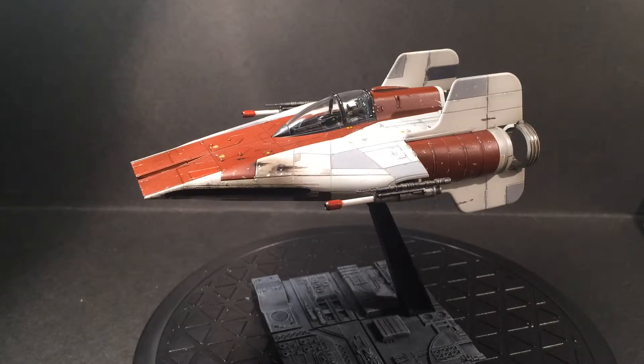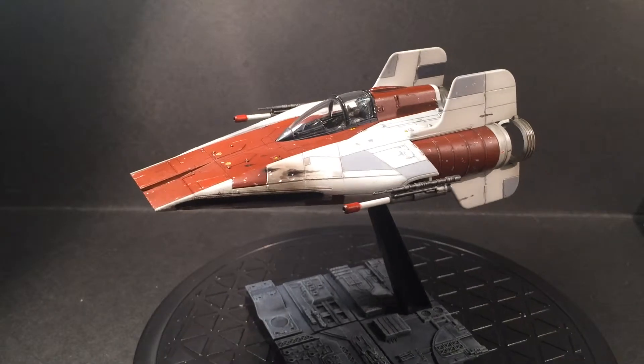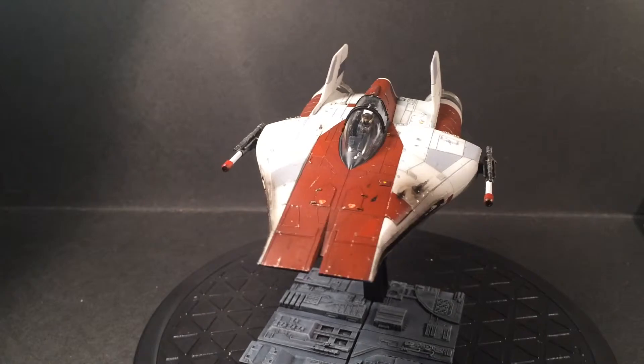Hi guys. This is not a progress video — it's a finished model video. As you can see, the A-Wing is done.